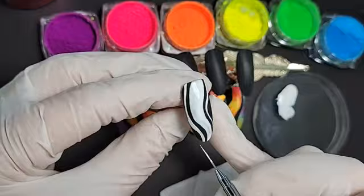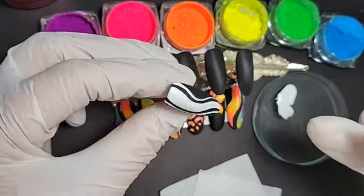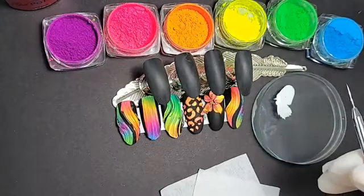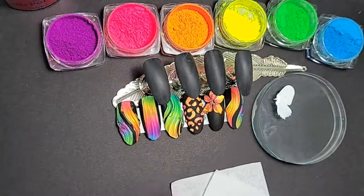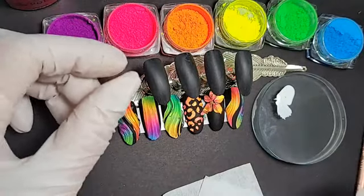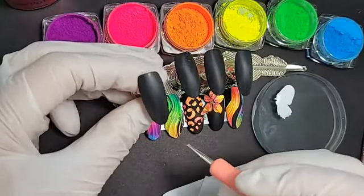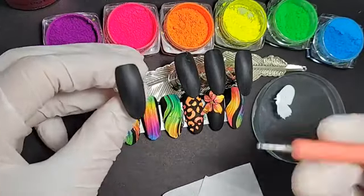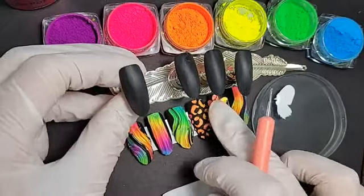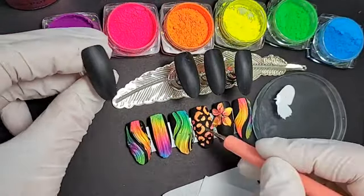Once you decide this is enough, we're going to cure it for 30 seconds and then play with neon powders. If you want to do more designs at the same time, let's create all of the white backgrounds first and then put all of the powders on top. This will make the process much quicker — it's also how you would do it on a client.